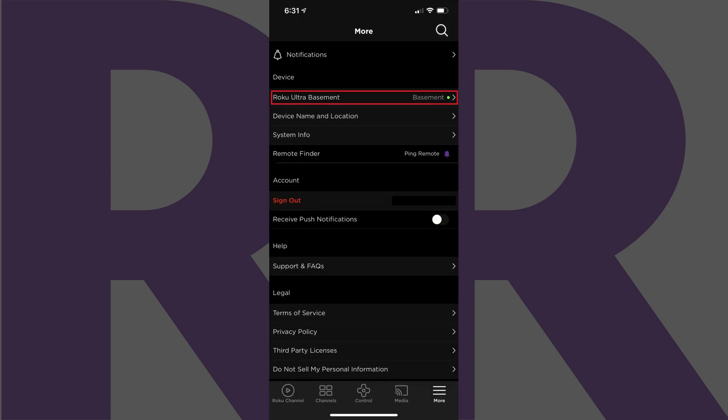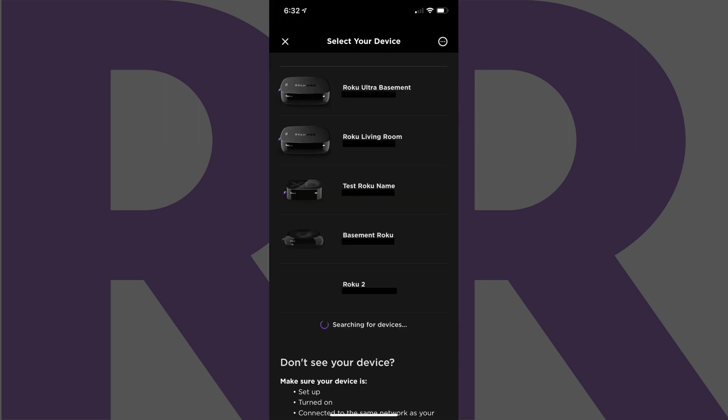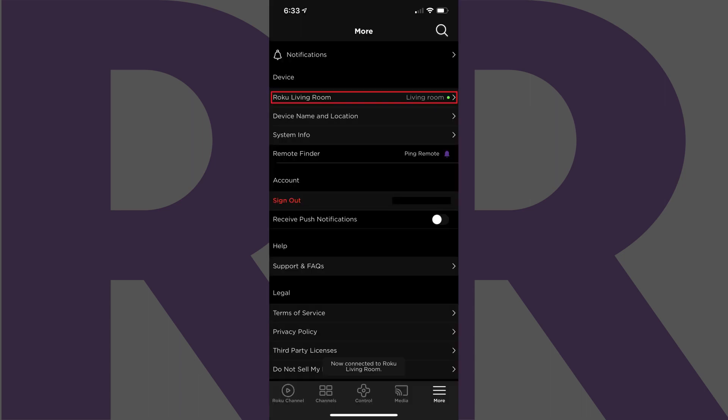Step 3: Tap the name of the device you are currently connected to in the Device section. A list of your connected Roku devices is listed. Tap the name of the device you want to control with the Roku app and use the Roku Private Listening feature on in this list. You'll return to the More menu where the Roku device you selected will now be displayed in the Device section.